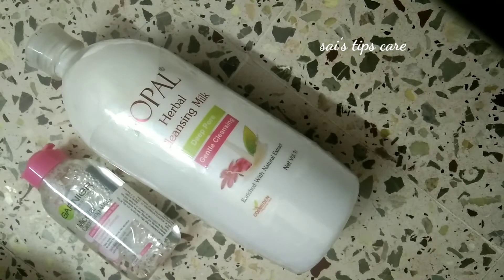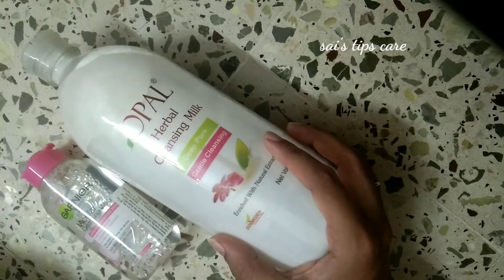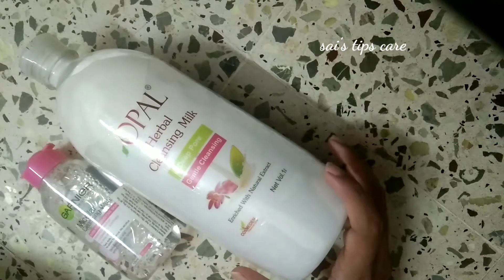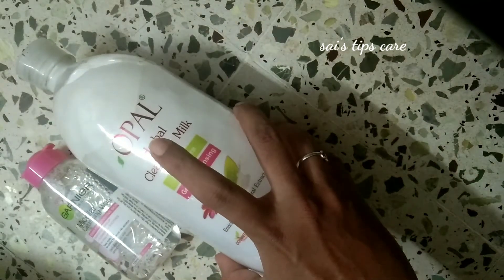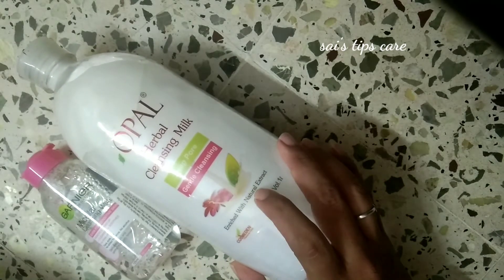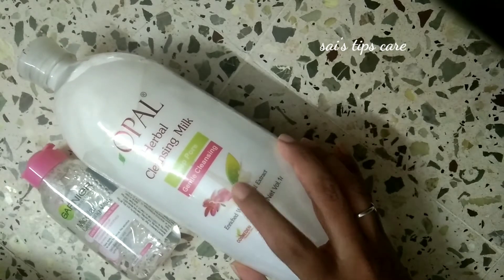We will share it. So here we have a video. I have told you about Opal Cleansing Milk — what it is and how we use it. In the video I will share your skin type. This is Opal brand Herbal Cleansing Milk, and I have used it for about 10 years. You have white and pink — so there are two colors available.